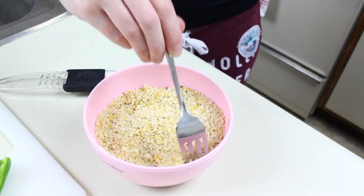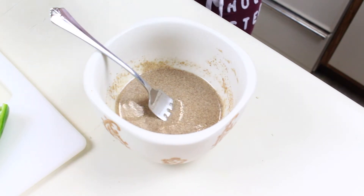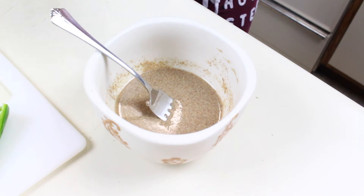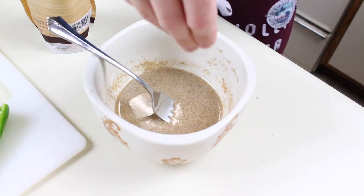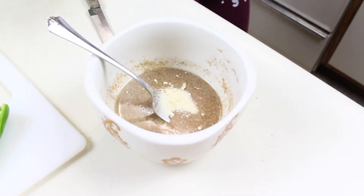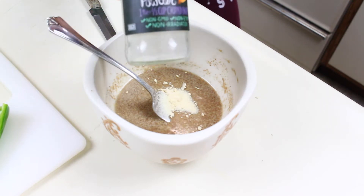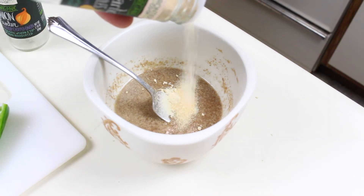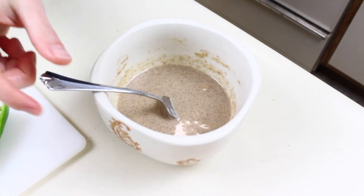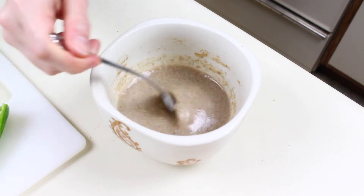Now I have a flax egg prepared — that's three tablespoons of flax meal and six tablespoons of water, mixed and refrigerated for a few minutes. For the wet batter, I'm adding a pinch of salt, some onion powder, and some garlic powder. Overall I put about a teaspoon of onion powder, a teaspoon of garlic, half a teaspoon of salt, and about a tablespoon and a teaspoon of soy milk.